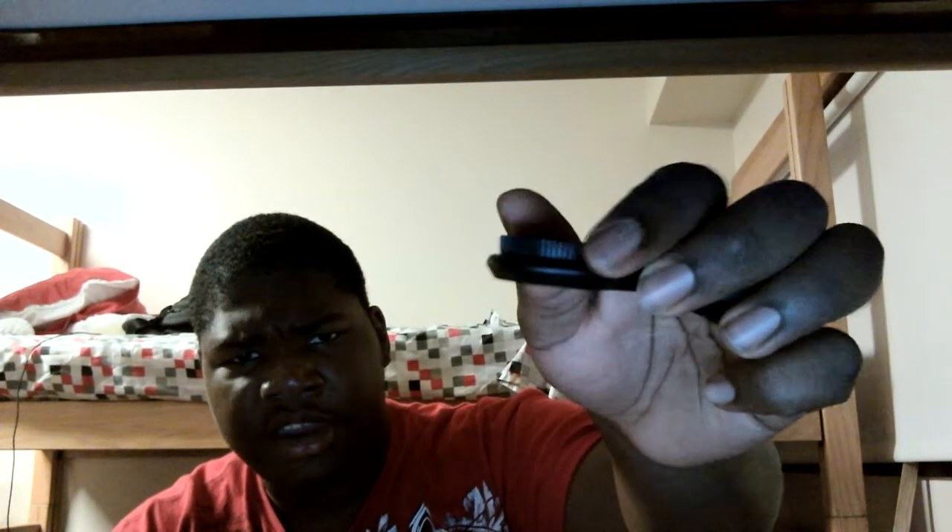This is the little tripod mount — they'll be separate — and then this is the mount to hold the microphone in place. Now, what I did was a mistake. See how this is set up? This top part is basically what you turn to set it up with the mic so it just stays in the construction.